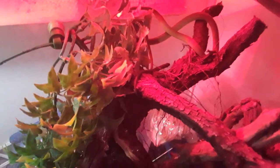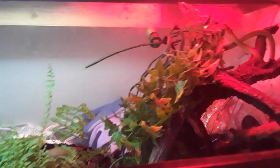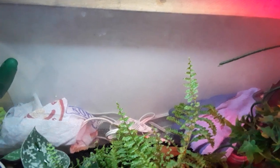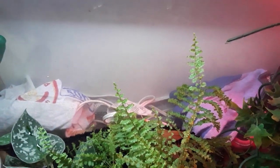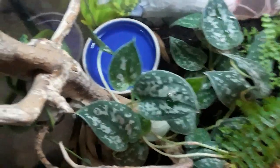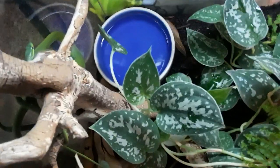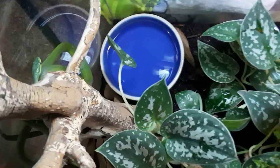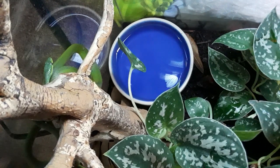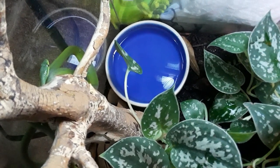Hey herpers, herpetologists, and everyone else. I've had my first request to do a care video for my snakes. Just to be clear, this is the way I care for these snakes. I think I've had them maybe a month and a half now — not very long, but they seem to be doing well enough.